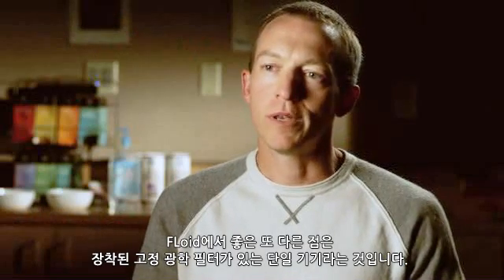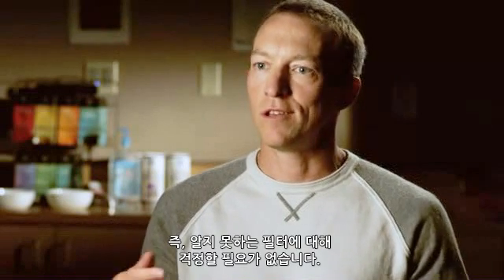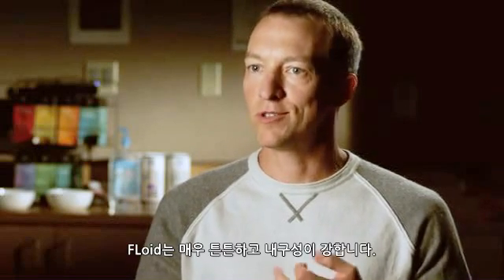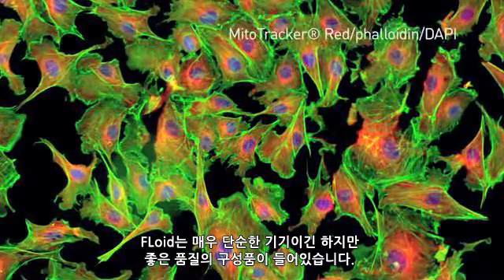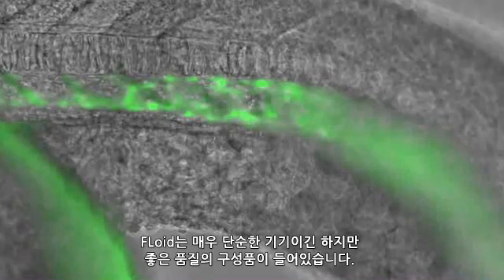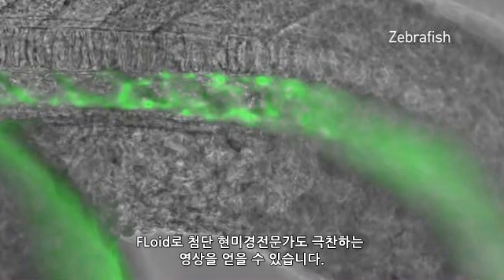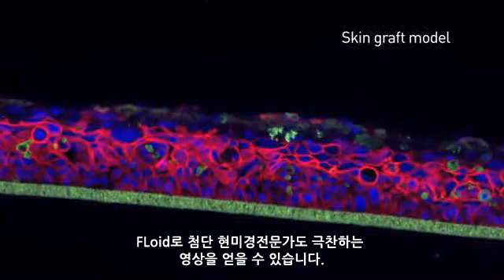With Floyd, we used a single objective with fixed optical filters in place, which means no frustrating aspects of filters being moved without your knowledge. It's also very durable and super robust. While we made Floyd a very simple instrument, we also put high-quality components in there — including a high-quality 20x objective. Even the most advanced microscopists have commented on the excellent images they've captured on Floyd.